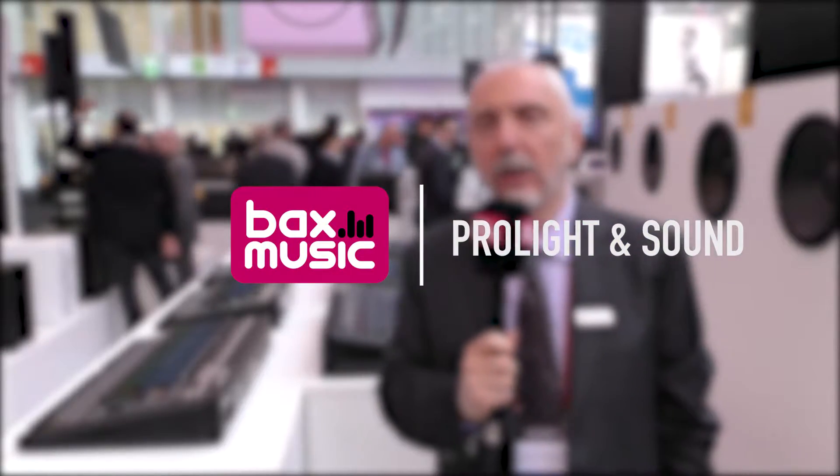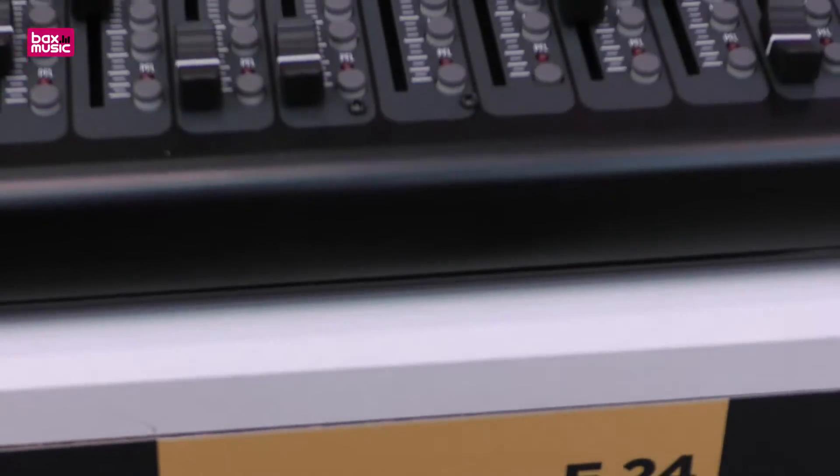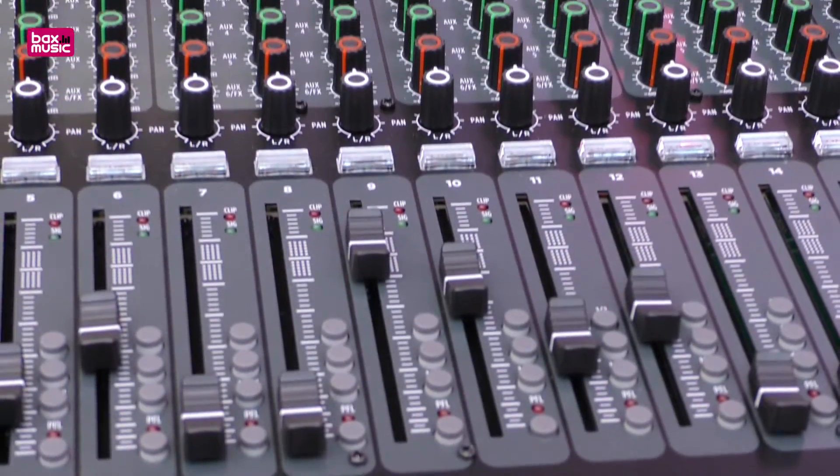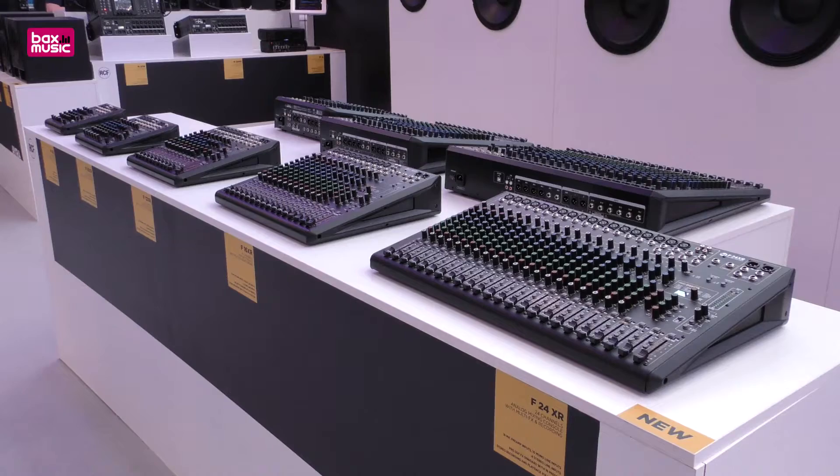Hello everybody, my name is Sandro Quinellato, I'm the product manager for the recording division here at RCF. Here at Frankfurt we will present our two lineups of analog mixers: the E series, which is the top quality series, and the F series, which is the entry-level series of mixers.